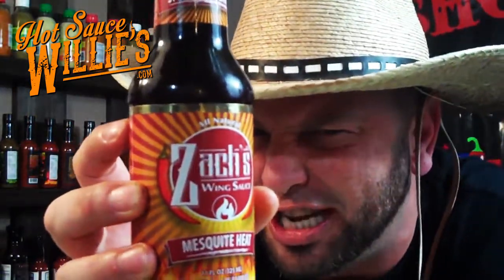On Zach's Wing Sauce, I give their Texas Mesquite Heat a good 9 out of 10 on their marketing. This is clean, cold, crisp. It almost looks like a beer.